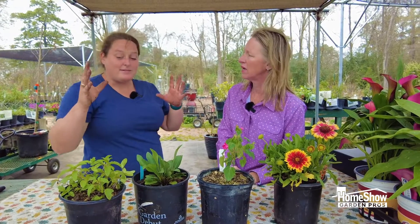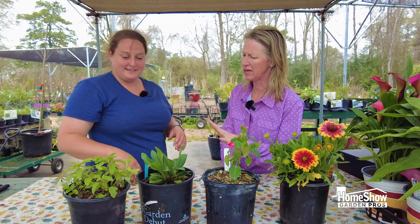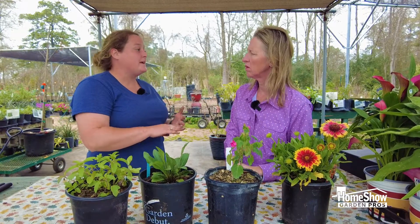The other thing I like about these is that they are food for the birds. So leave the seed heads on and let the birds come and take the seeds. That is great. And sun? Full sun, but can do part shade.